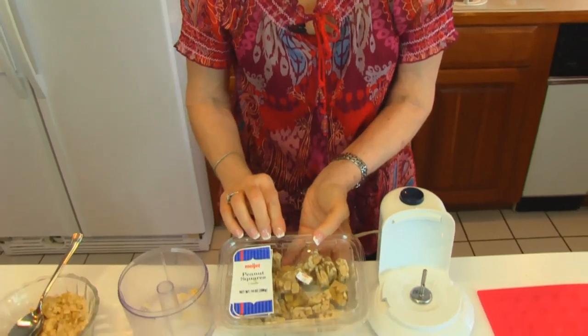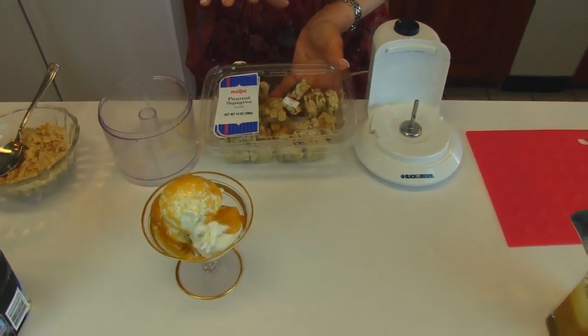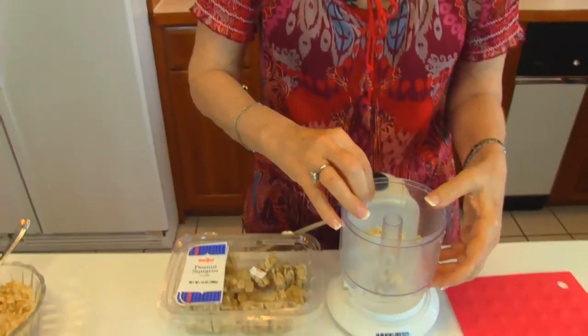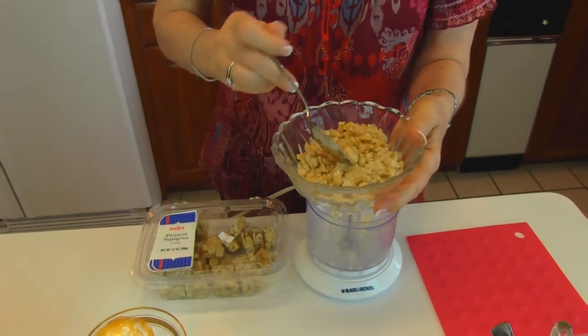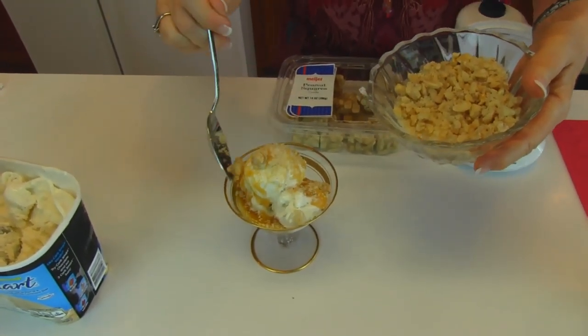We're not quite finished — what we're going to do is put some peanut brittle on the top. This peanut brittle was bought from the grocery store already made. I would rather have homemade, and I do have a recipe for peanut brittle in Betty's Kitchen if you'd like to look that up. But this needs to be crushed up. I started by putting about a half cup — a little more than a half cup — in a plastic bag and just beat it a few times with a rolling pin to crush it up. Then I put it in a kitchen chopper so that parts of it are fine and parts of it are chunky. Take a spoon and get some of both and let it come down the sides.